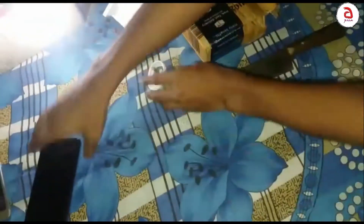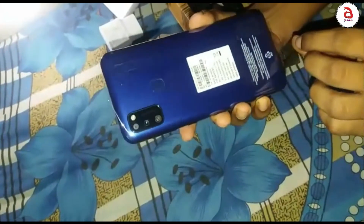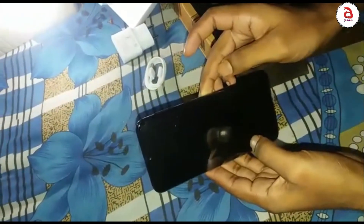This mobile device has 4GB RAM and 64GB internal memory, and it comes in blue color — the Samsung M21.